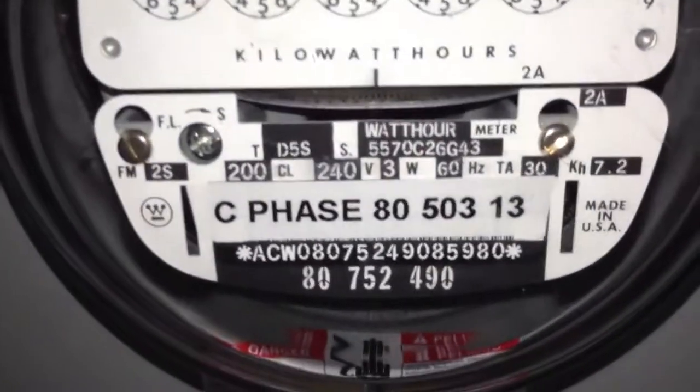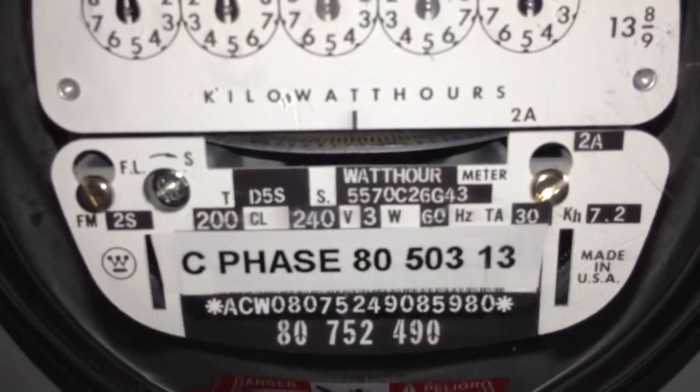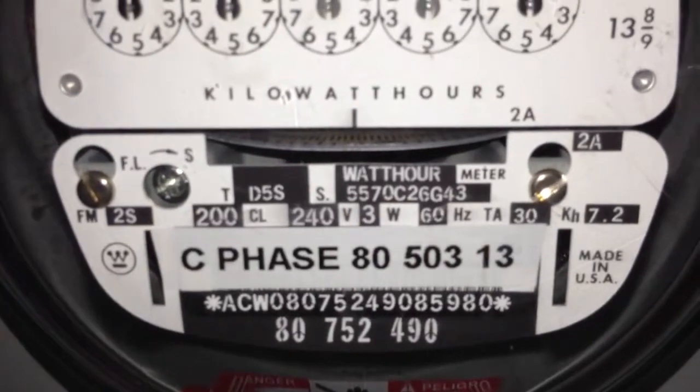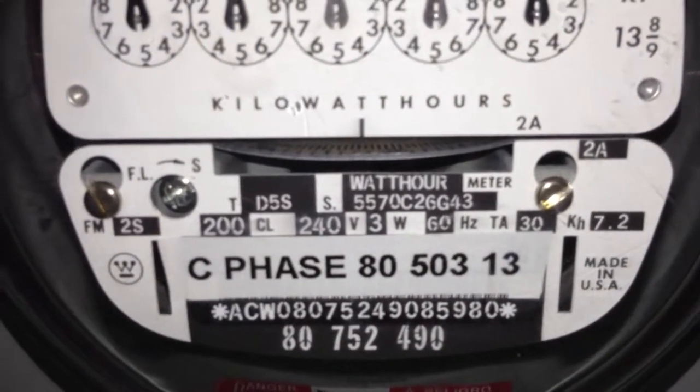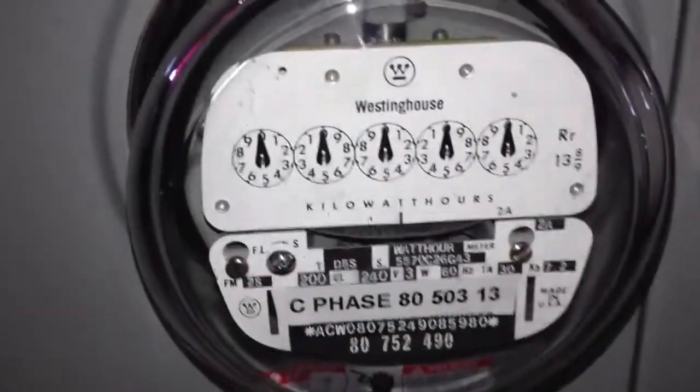It has a serial number of 5-5-5-7-0-C-2-6-G-4-3, and that is it I guess.